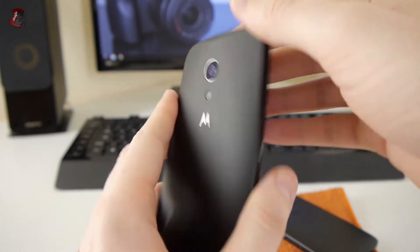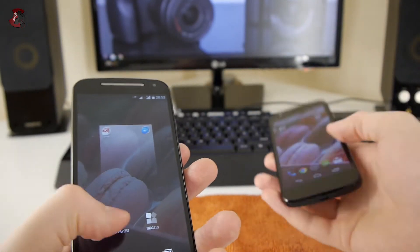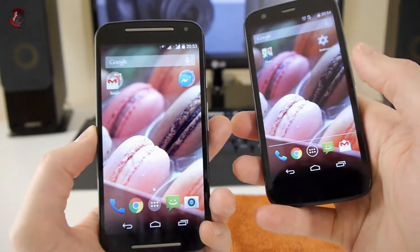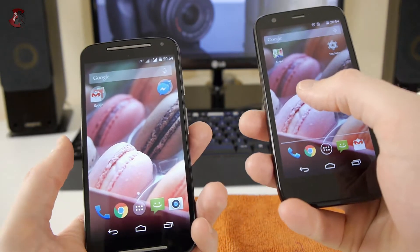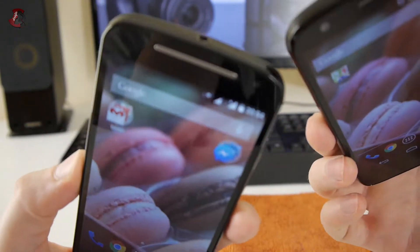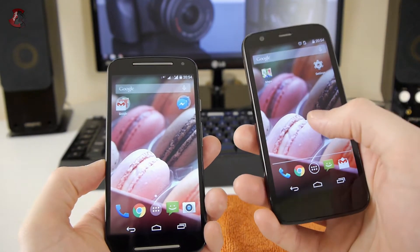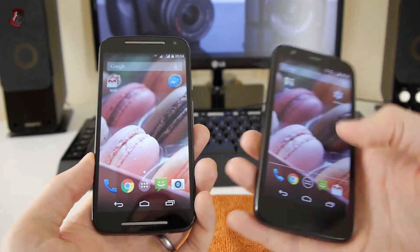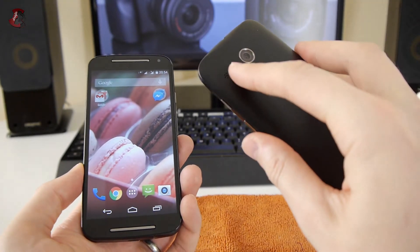The screen on the new model is 5 inches versus 4.5 inches, as mentioned. Viewing angles are pretty much the same on both, but colors are a little more vivid on the older, smaller screen — I'll explain why a bit later.